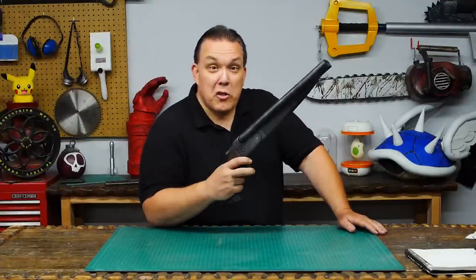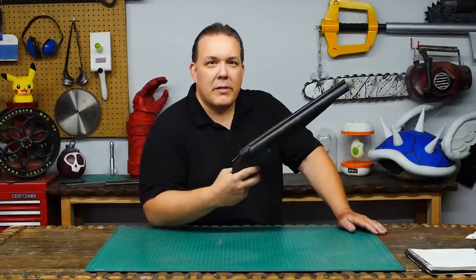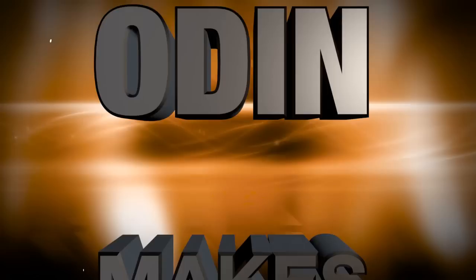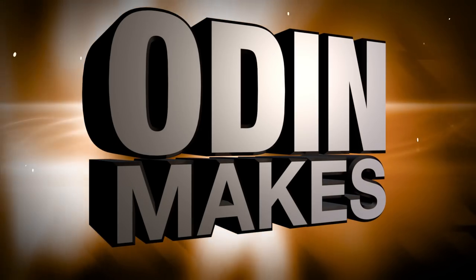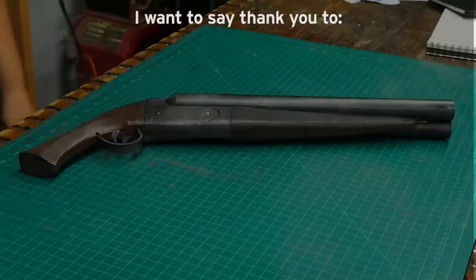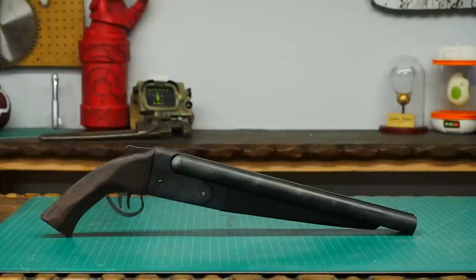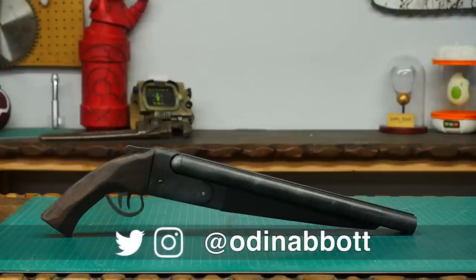Now there's lots of different ways that you can make a sawed-off shotgun, but this is how Odin Makes. I now have a Patreon page, which will give you the chance to win props that are made right here at Odin Makes, and it's the only place where I'll talk about my upcoming builds. If you like the video or have ideas or something for me to make, please leave them in the comments below. And if you make any of these projects, you can send me a picture.